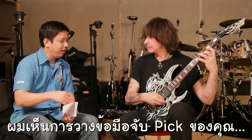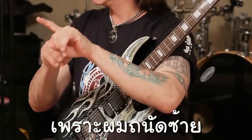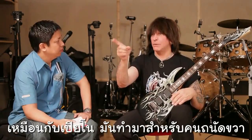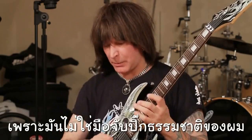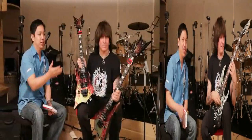I saw you have your frets and strings kind of inverted — it's not normal. I am left-handed, so I should play like this, but when I grew up there were no left-handed guitars. A piano is right-handed — there's only one kind of piano, and there was only one kind of guitar growing up, so I had to play right-handed. It's luck — I just got lucky.